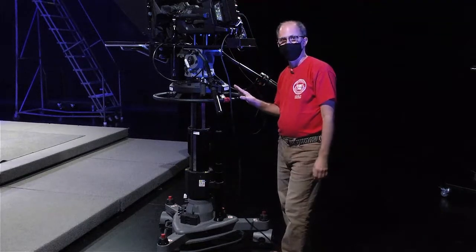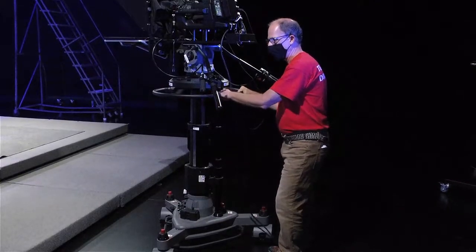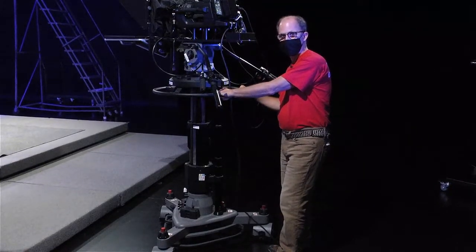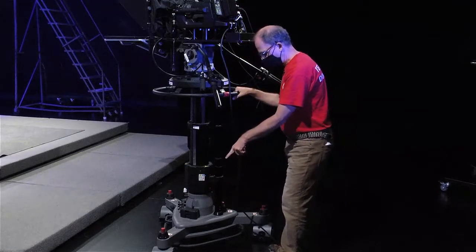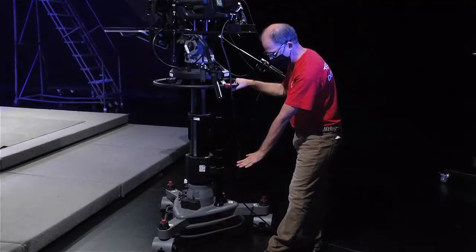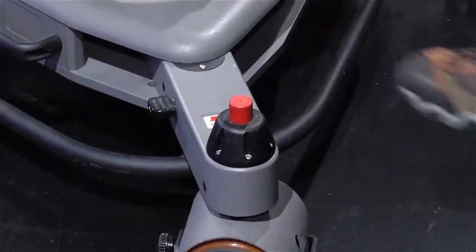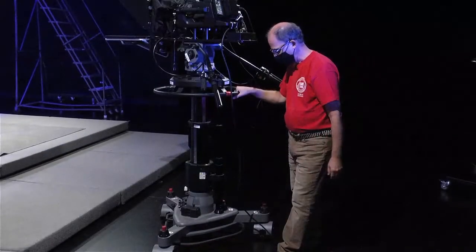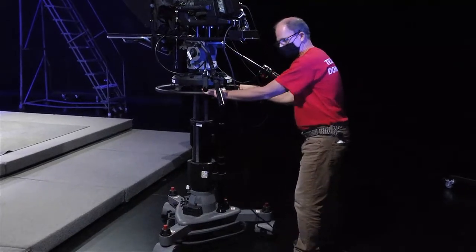You also don't want to start moving this around if the wheels are locked — you don't want to turn it with locked wheels because you can damage the equipment. You've got your wheel locks down there; you want to make sure they're popped up. You step on it to either lock it, which is the low position, or unlock it, which is the upper position. Make sure all three wheels are unlocked before you start trying to steer this.